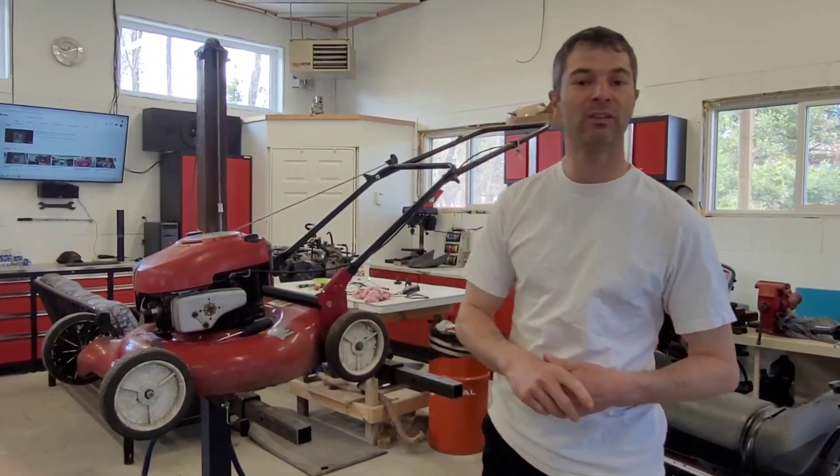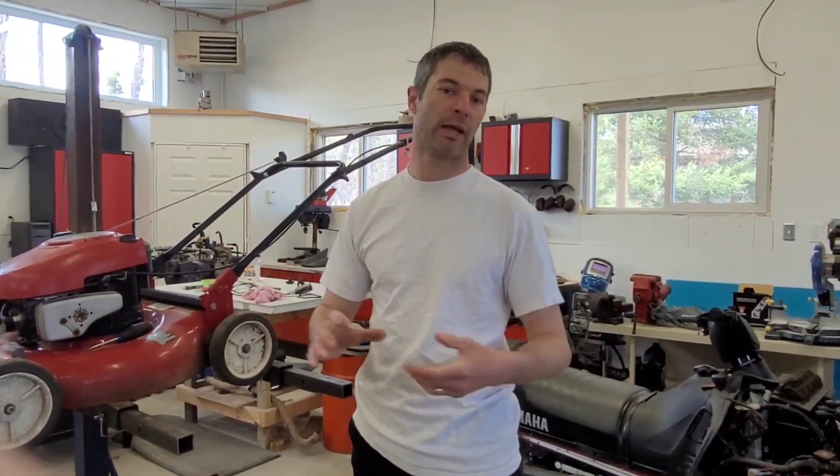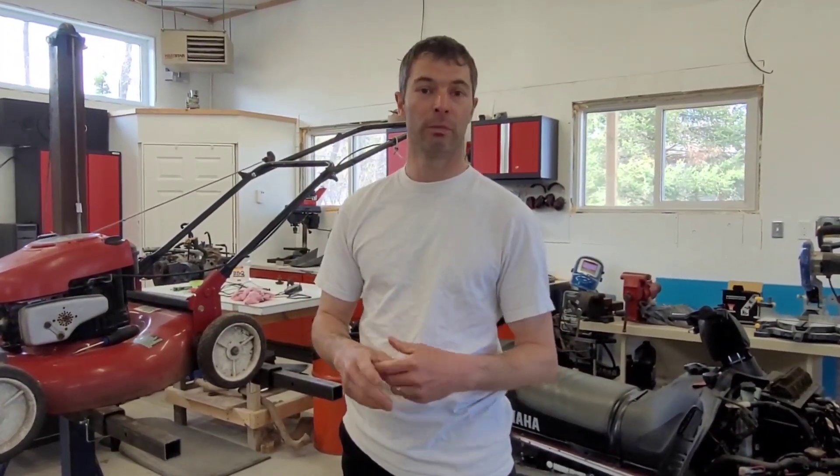Those are five easy things you can do to get your lawnmower up and running again without having to bring it into a shop. I want to thank my girls for helping me film this video — without them I couldn't do it, and I don't have a stand yet. Thanks again for watching, and we'll talk to you next time.